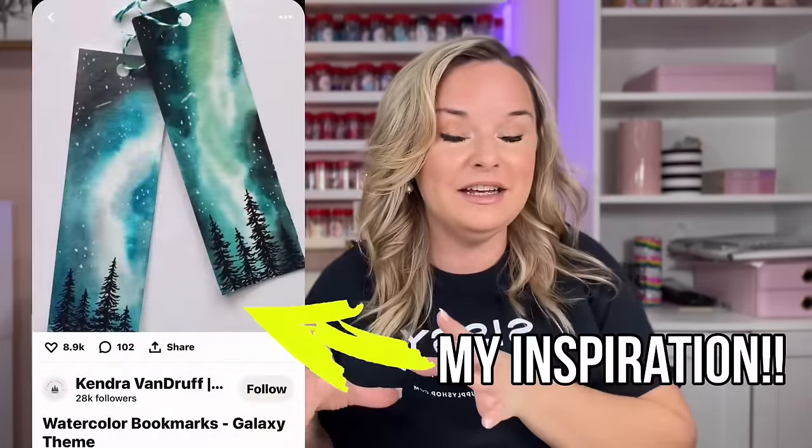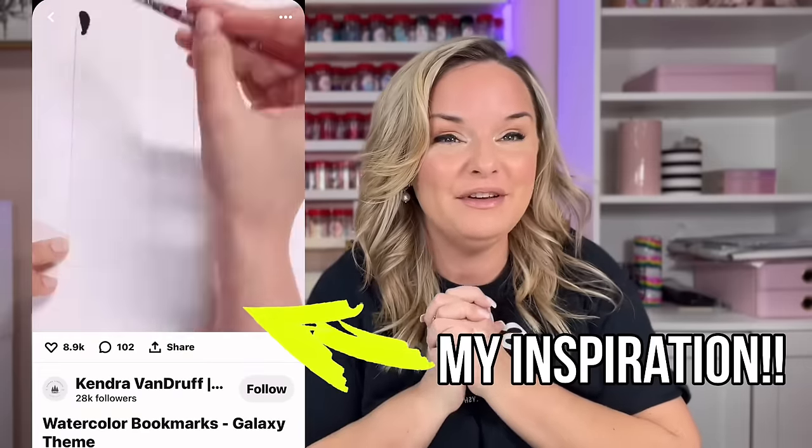Hey guys, welcome back to my channel. I'm Jessica Flynn and I am the owner and maker of Flynn Sisters Boutique. Today we are going to be taking on this hand-painted Northern Lights design. I'm really excited to share it with you guys. I've never made a Northern Lights cup, and I've been making cups for like six years now. I've never done this one. I've had a lot of requests for a tutorial like this, so I hope you guys enjoy it.